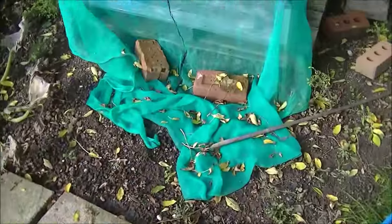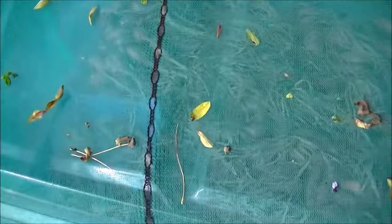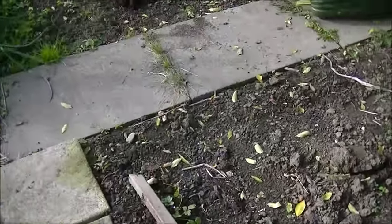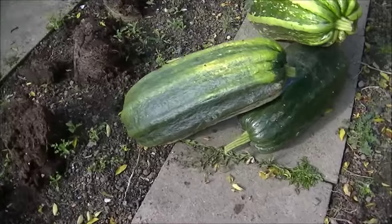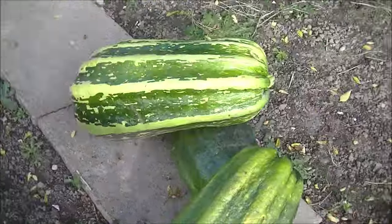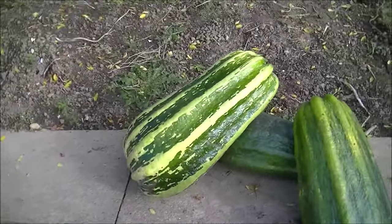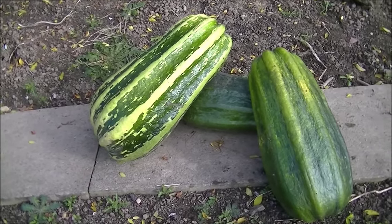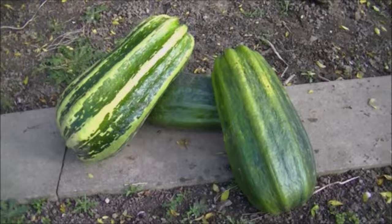That's it for now. Big thanks again to Dan for the seed for these marrows. We'll see you in the next one. Take care, look after each other. Bye!